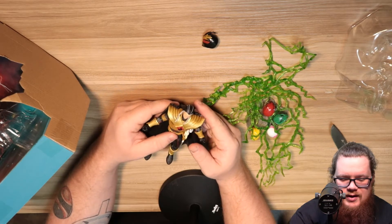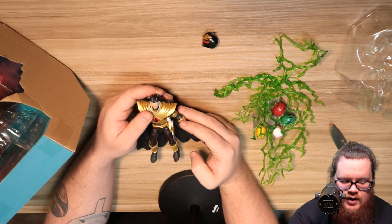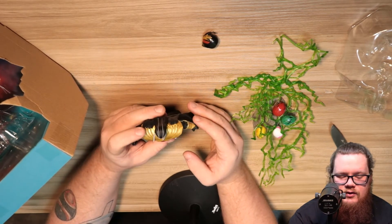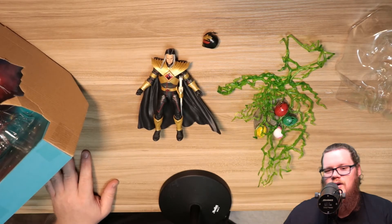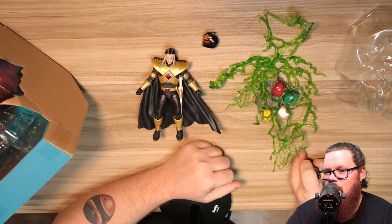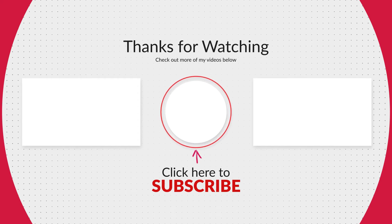Lord Drakken is looking really cool. The facial features are great, everything is great. Let me know your thoughts down in the comment section below — what do you think of this Lord Drakken figure? Don't forget to hit that like button, hit that subscribe button, and ring that notification bell to be notified about all of my videos. Until we meet again, may the power protect you. See you next time.